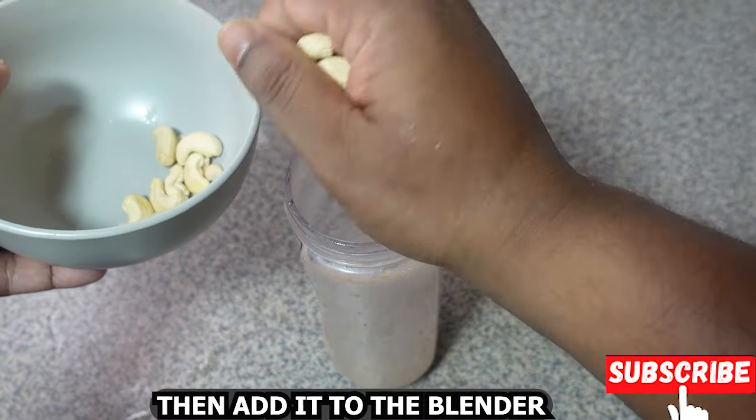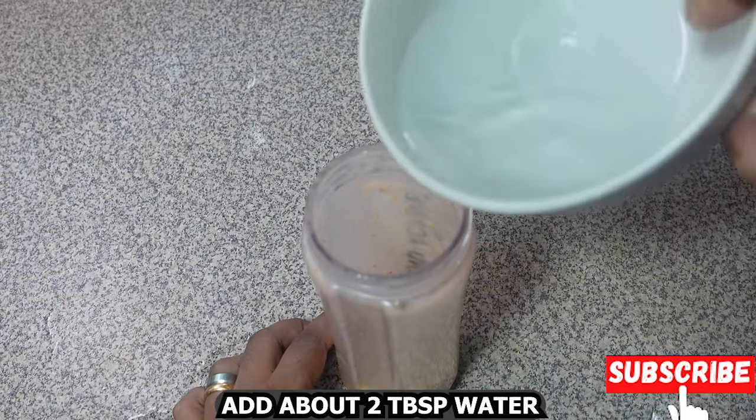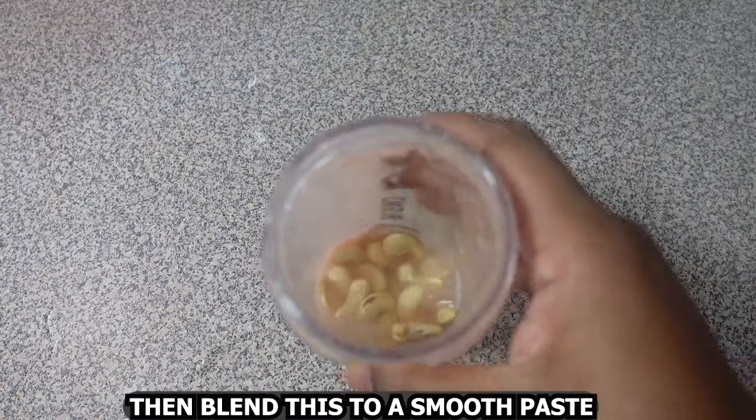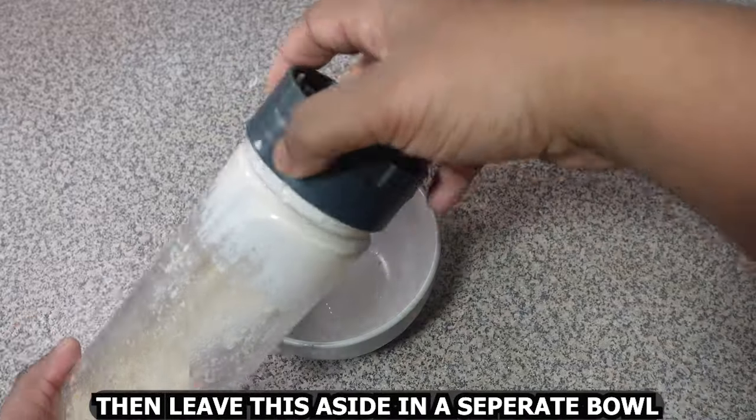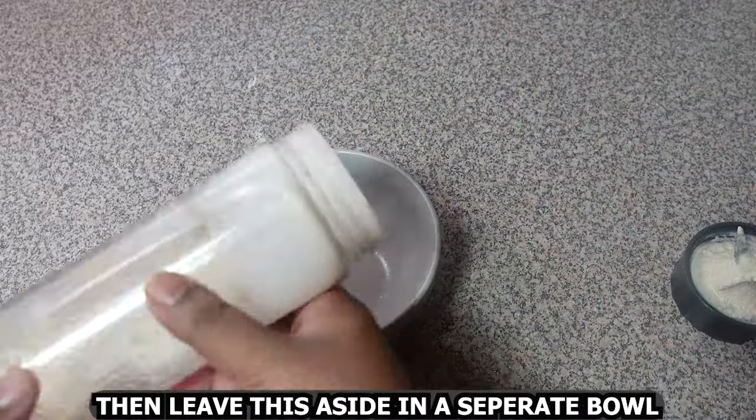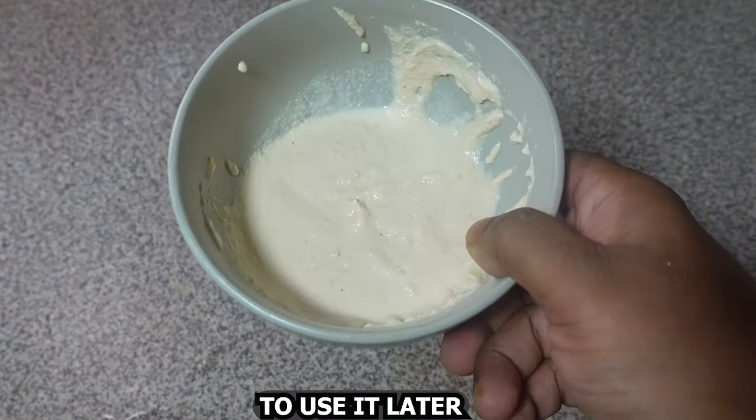Add about two tablespoons of water and blend this to a smooth paste. Then leave this aside in a separate bowl to use it later.